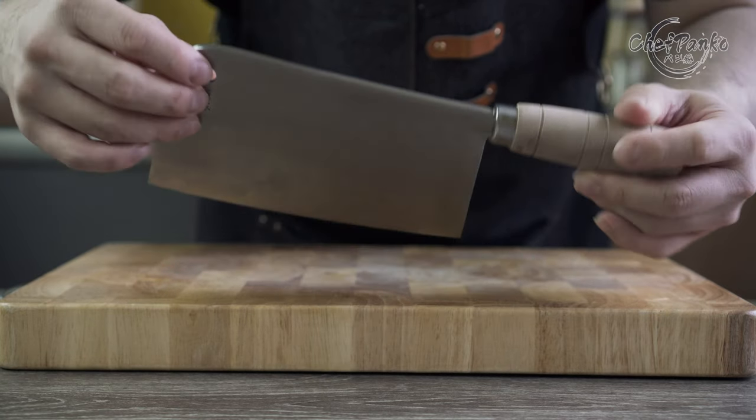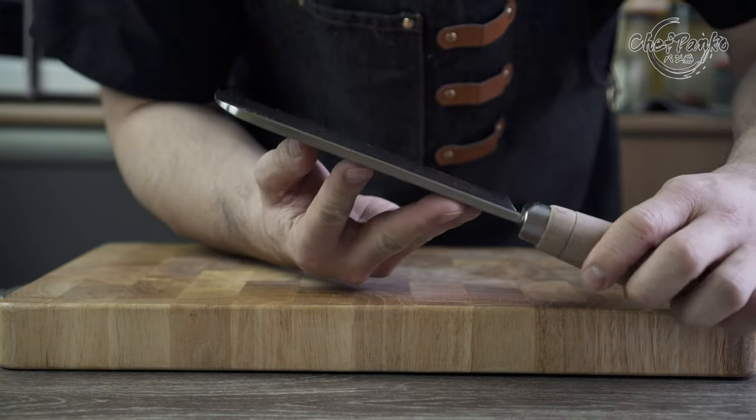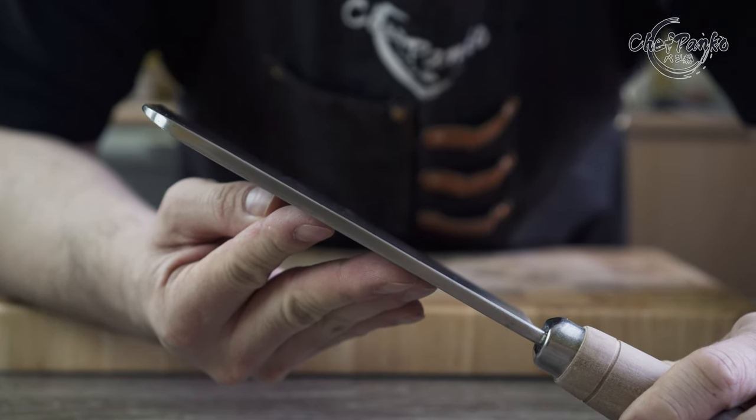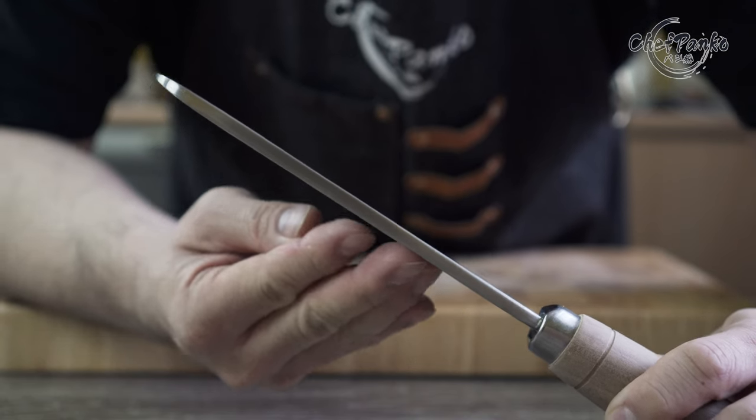The weight of around 440 grams is quite heavy. The knife has no distal spine tapering, which is typical for a Chinese cleaver. The thickness across the spine is approximately 6mm.